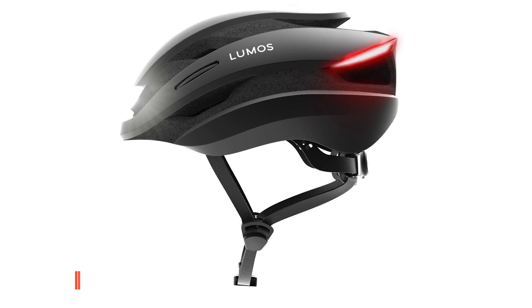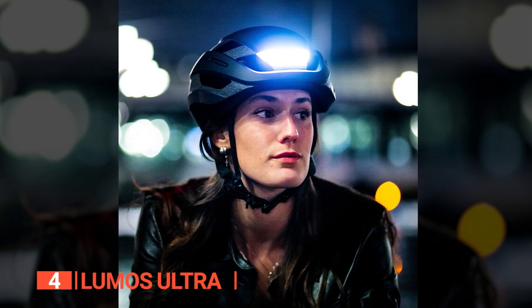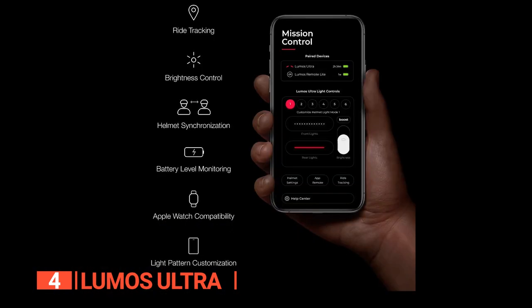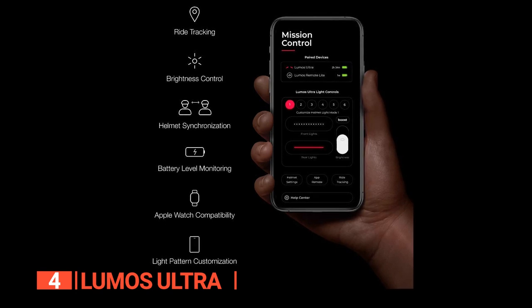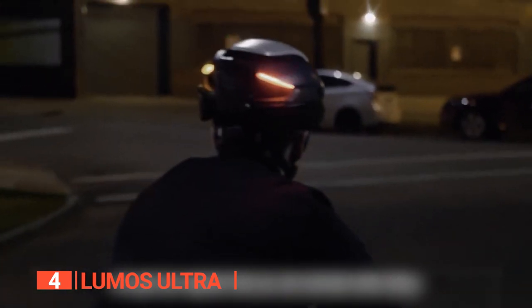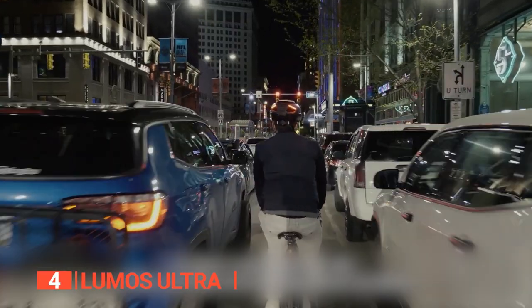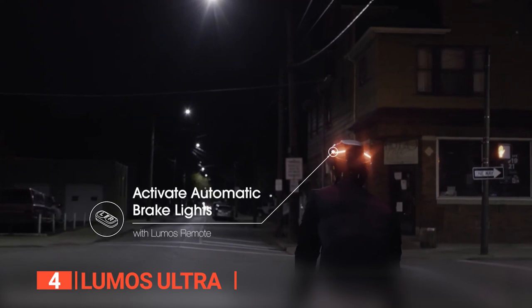Up next in fourth place is the Lumos Ultra. This is a unique smart bike helmet that will keep you safe in low-light conditions thanks to its 500 lumens of front and rear LED lights. It is also recognized for its adjustable flashing modes and 10-hour rechargeable battery life. When paired with an Apple Watch, this incredible bike helmet will also help you communicate while you're riding. The bright LED lights on this helmet, managed by a wireless handlebar-mounted remote, let people behind you know which way you are turning, and when you brake, its back lights will automatically flash.